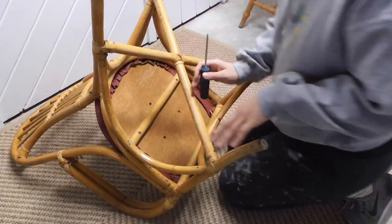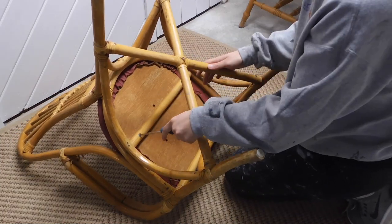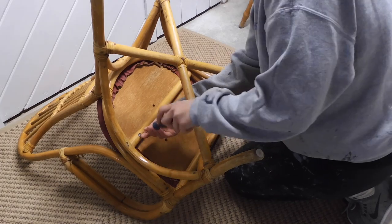I'm going to start just by removing the cushion. It looks like it's just attached with these two screws here, so I'm just using a screwdriver to get these out.